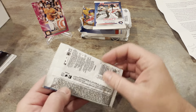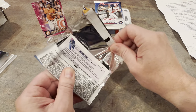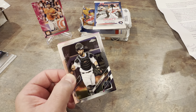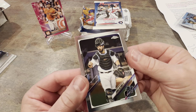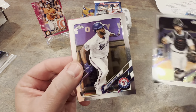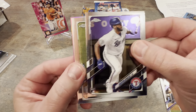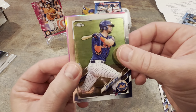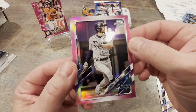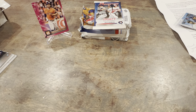I want some Topps Chrome action — I haven't opened Chrome in a minute or two. Here we go, 2021 Topps Chrome. We got Jose Alfano, Apostle Rookie, Jeff McNeil, and pink is Brandon Lowe. Brandon Lowe pink — sweet. Alright, so that pack's down.